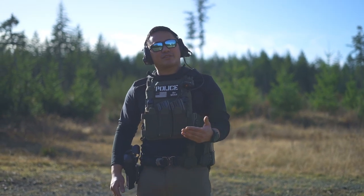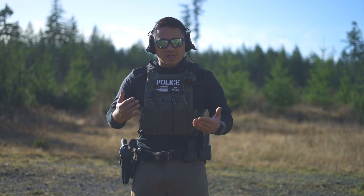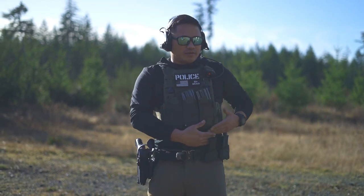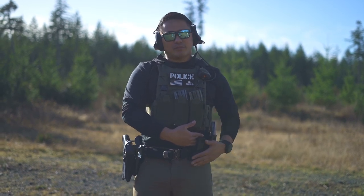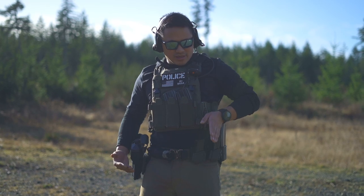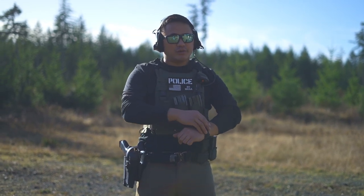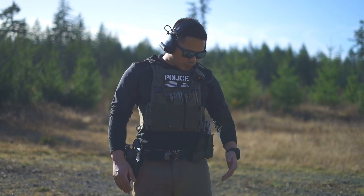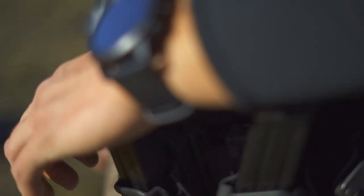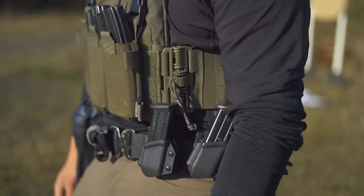One of the other benefits I've seen is when wearing a vest on patrol or sitting in the car — the magazine pouches I was using conventionally would not have a lot of space from my belt and they'd be kind of closer to my body. So I had to dig past my body armor to grab the magazine and conduct a reload. Because it's on a BladeTech tech lock system, it created a nice separation from my body so those reloads are a lot easier.